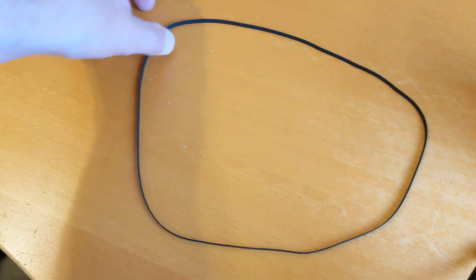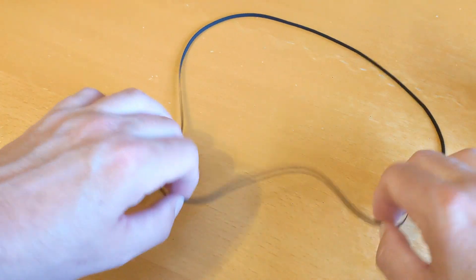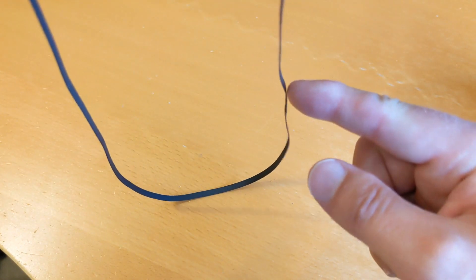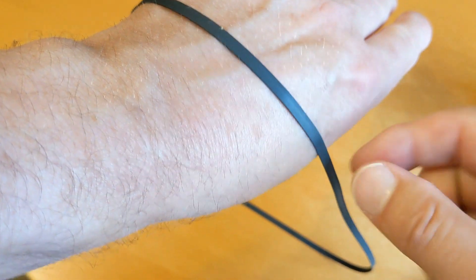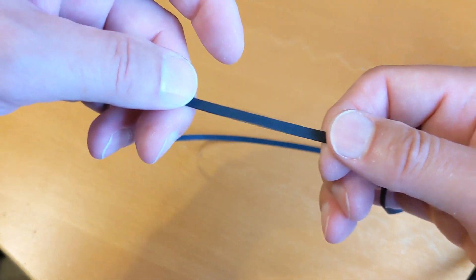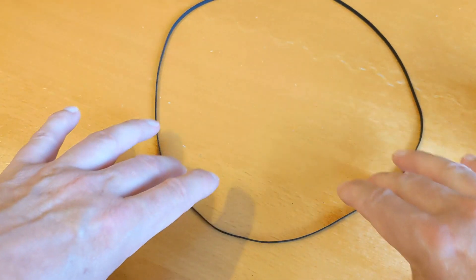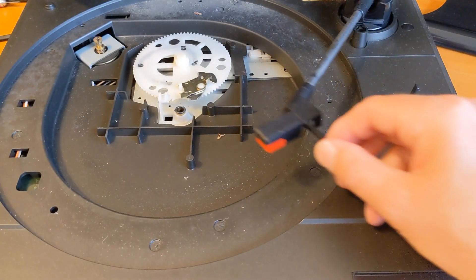I wonder whether this belt was on one way round for a long time, and then the person who owned it turned it back the other way around because it was slipping a little bit. You can actually see there is a little raised bit just there where it's been on the motor spindle. I probably don't need to replace the belt, but it doesn't feel very stretchy at all. There was a little bit of wow and flutter, so if I can get a belt at reasonable cost I might as well replace it, and then I'll look at replacing the cartridge another time.